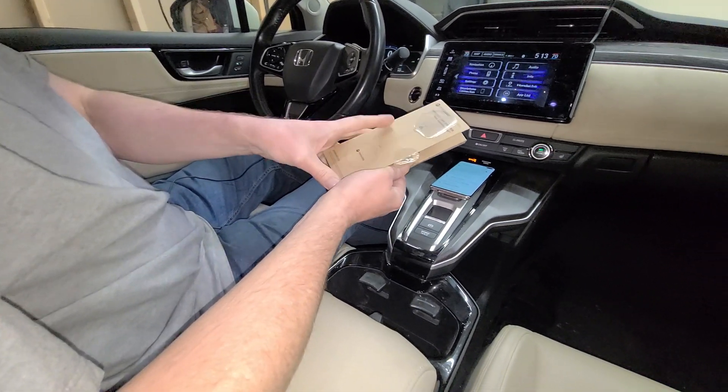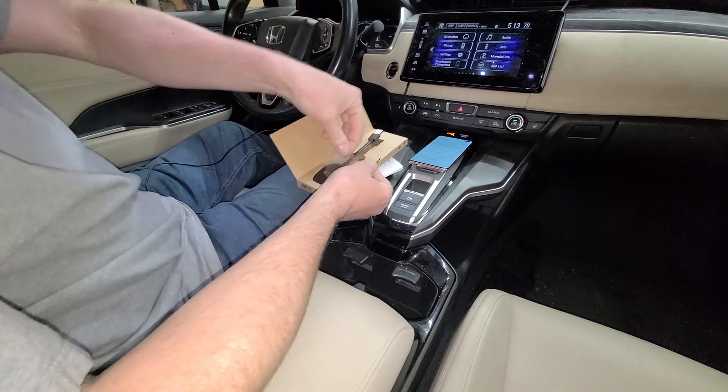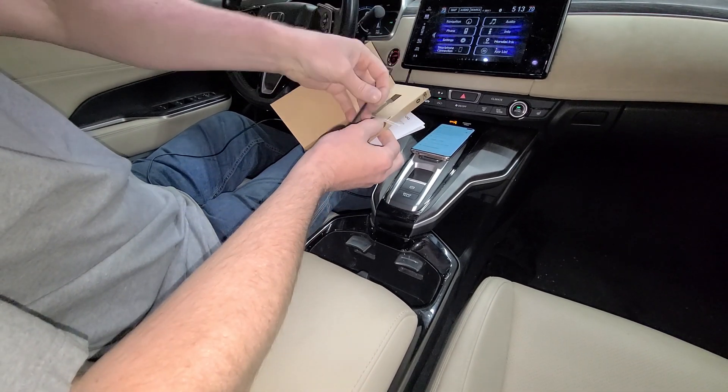Okay, here we go. As far as the unboxing goes, you can open it up. There's only one item in here. It's got a piece of plastic on there — you can take that off.